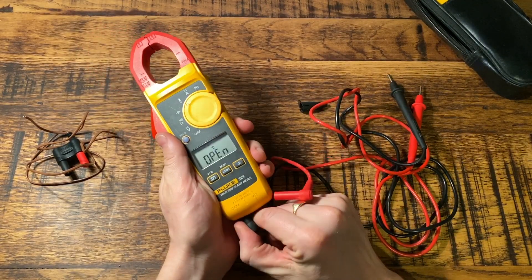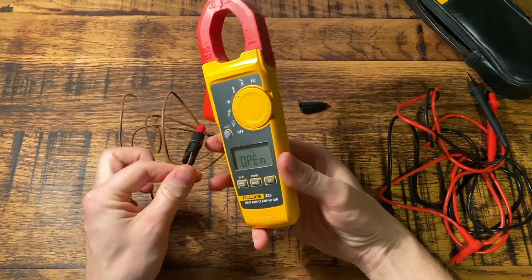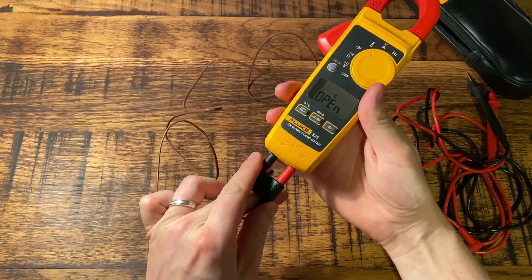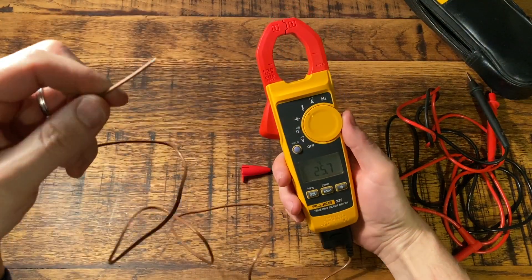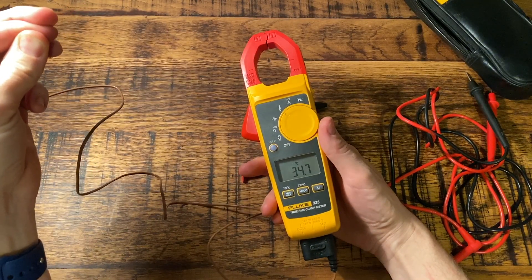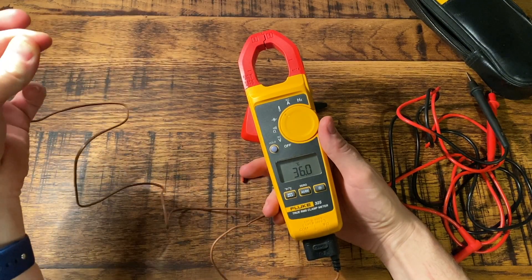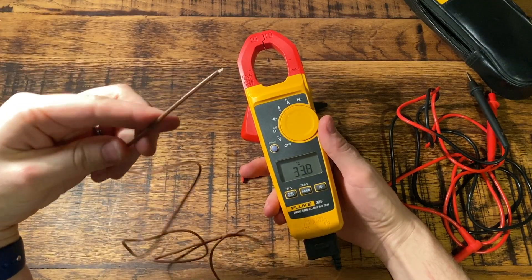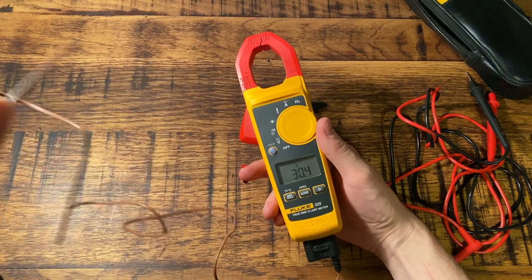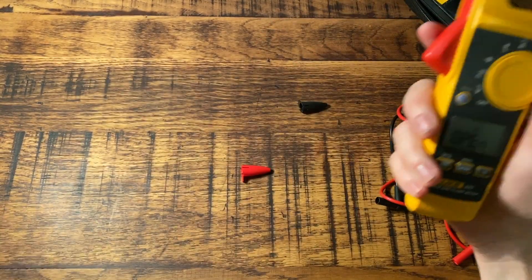The temperature function is something I actually used for the first time today. It comes with this temperature sensor — a wire that's insulated with a little uninsulated bit at the end. You plug it in and that end gives you the temperature reading. If I put my fingers on it to warm it up to body temperature, you can see it goes up straight away. I used this today for fault finding on an oven — I wondered if the thermostat was gone, so I stuck this inside the oven to measure the actual internal temperature. It's quite a cool little gadget and can come in handy from time to time.